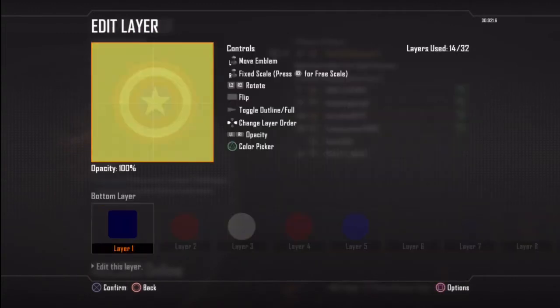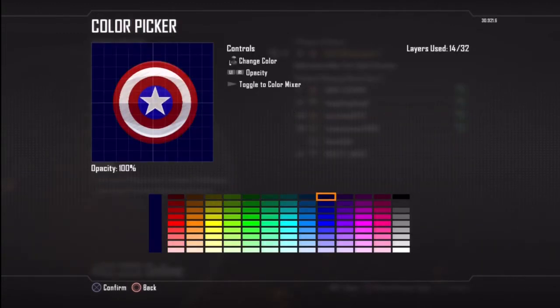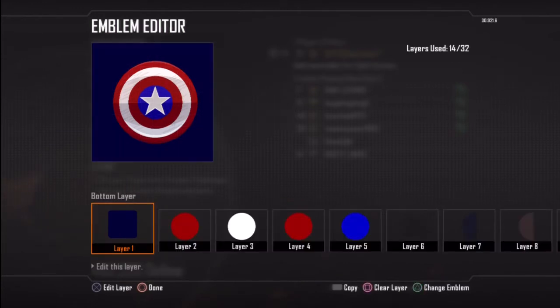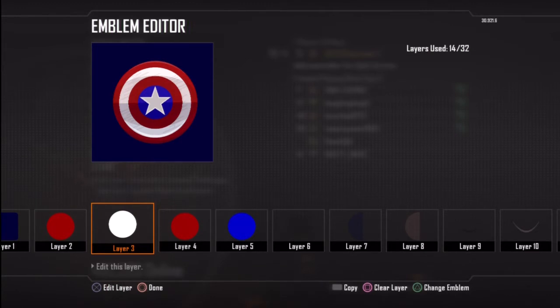On layer 1 you just want to start with a basic background. I've used the rounded square and just filled the whole screen in and put it in a nice dark blue as you can see there. Then on layer 2 you want to use the red circle, just put it in the middle as much as you can, just centralise it.